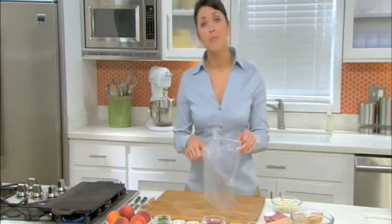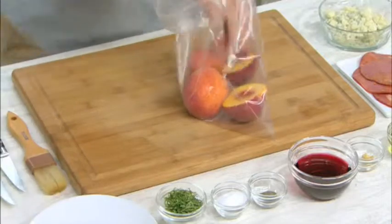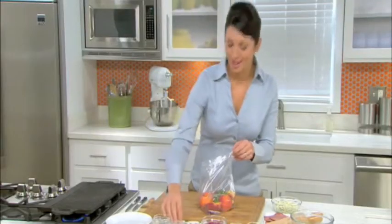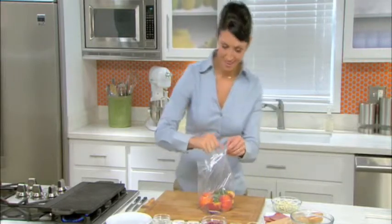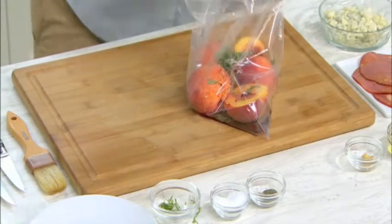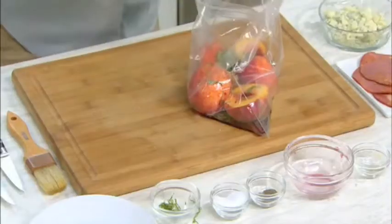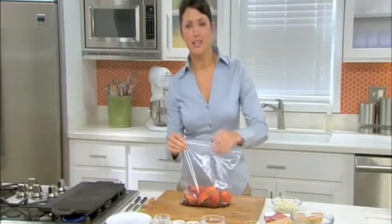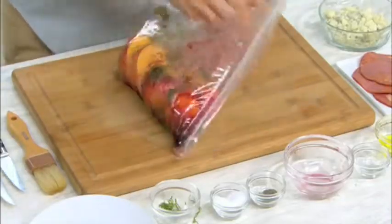First, take a Ziploc bag and put in your peach halves. Next we're going to add some herbs: a little pinch of salt, a little pinch of pepper, our red wine, a little bit of garlic, and just about half of our olive oil. Now we're going to seal up the bag and let these peaches marinate for just about an hour. Every 15 minutes you need to turn the bag just to help the peaches marinate.